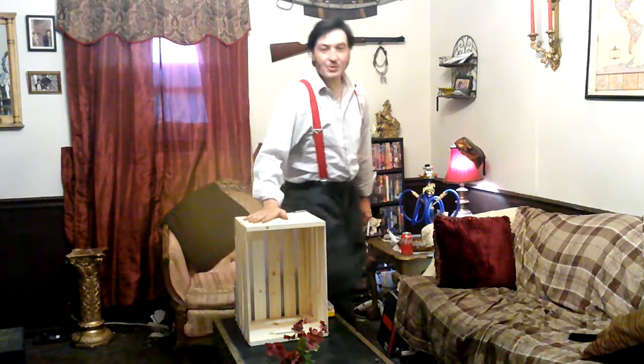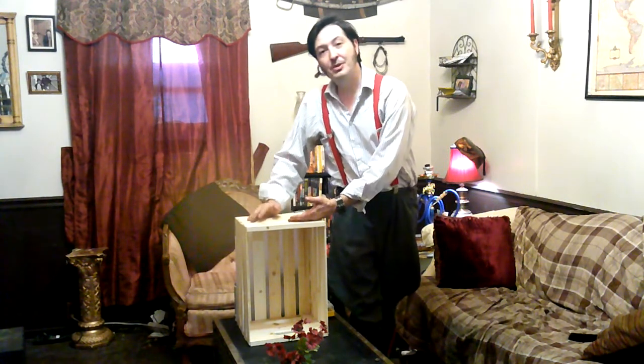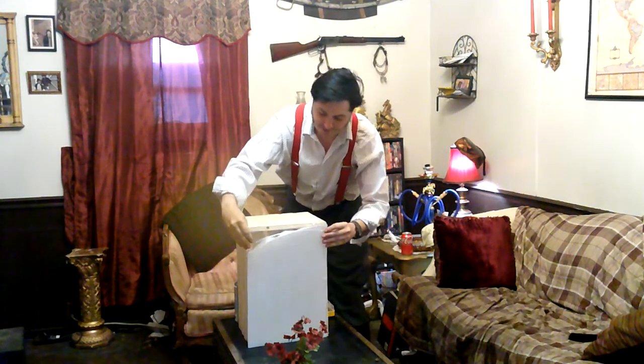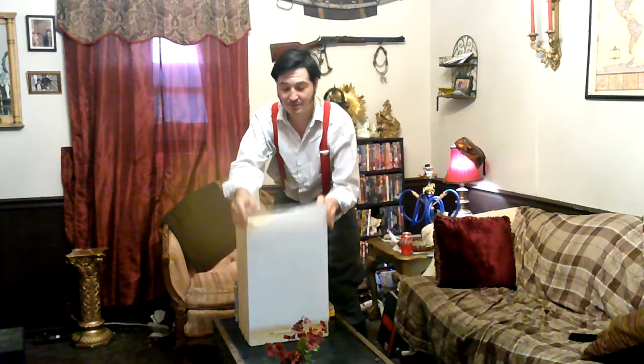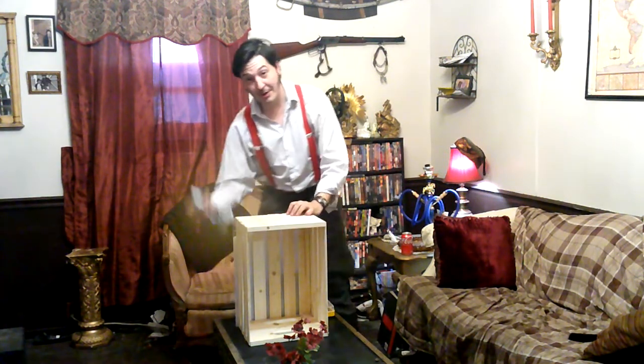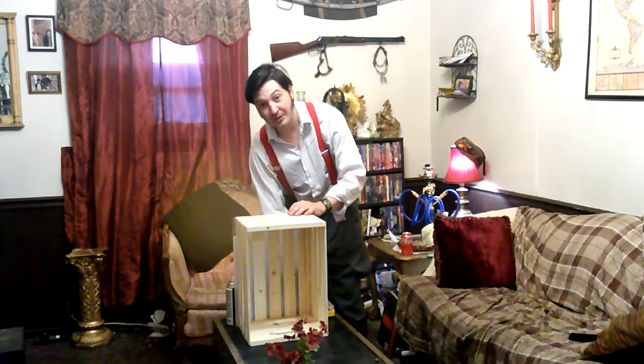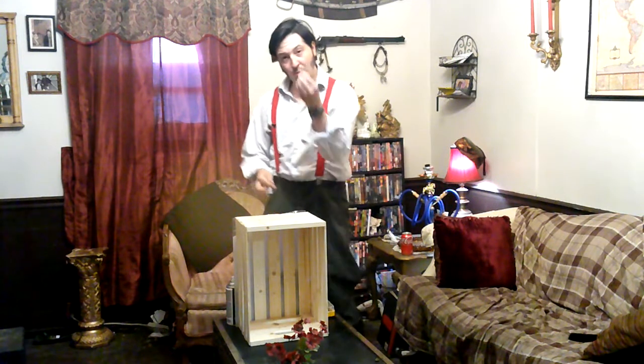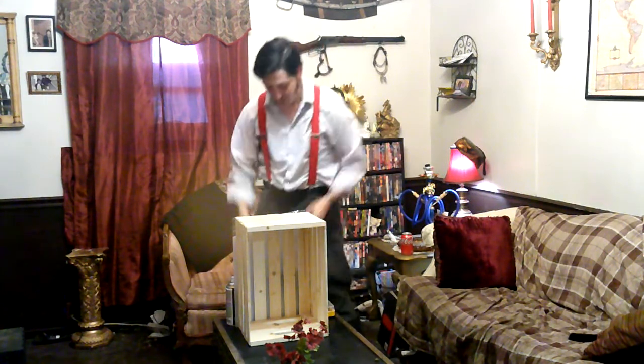What you're going to need for this project is one of these wooden crates available at Lowe's or any number of craft and hobby stores in your area. You can also buy them at Walmart, but we don't shop at Walmart because they represent the corporate plutocracy that rules our nation. You're also going to need a sheet of plexiglass cut to fit perfectly over the front of the box, spray paint of your choice, a drill, and at least four one-inch drywall screws with a drill bit slightly smaller than the diameter of said screws.